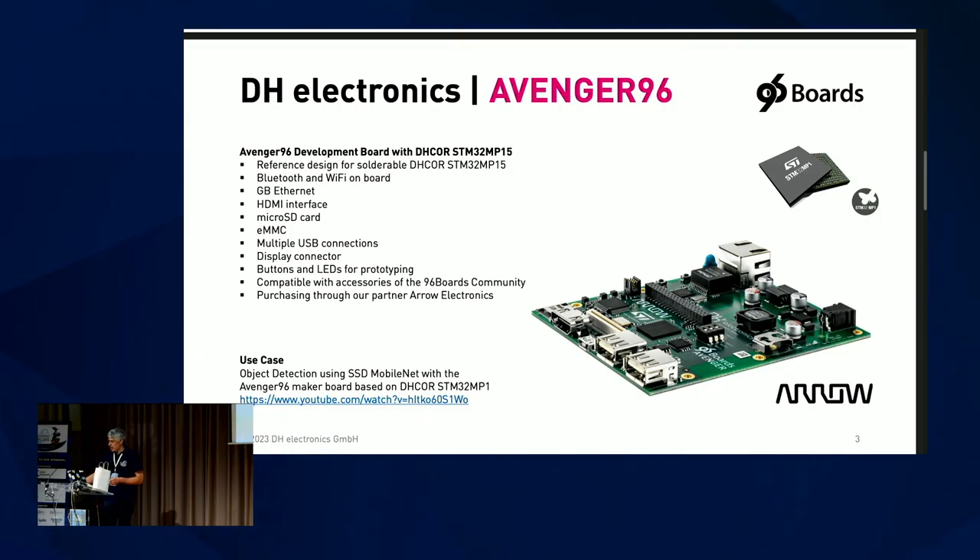Additional interfaces include Gigabit Ethernet, eMMC, HDMI, a microSD card slot, USB, and so on. So maybe you ask yourself: what can I do with this board? We have a practical example using this board, which is object detection. You can see it in operation on a YouTube video — the link is on the slide — or search the internet for "Avenger 96 object detection".